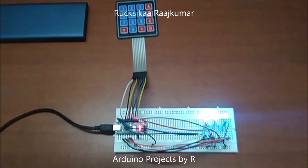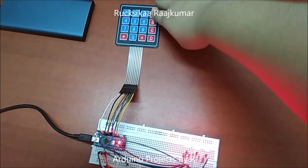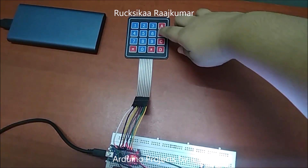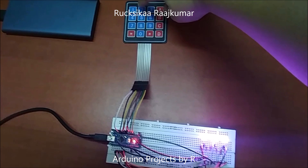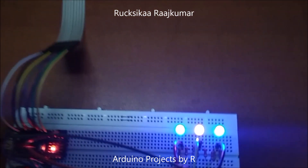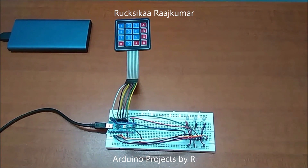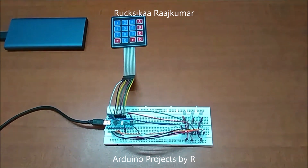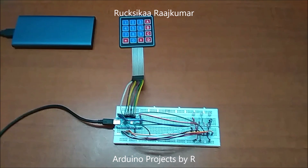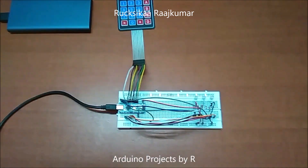I am going to turn all the LEDs off, so I am going to press 0. Thank you.